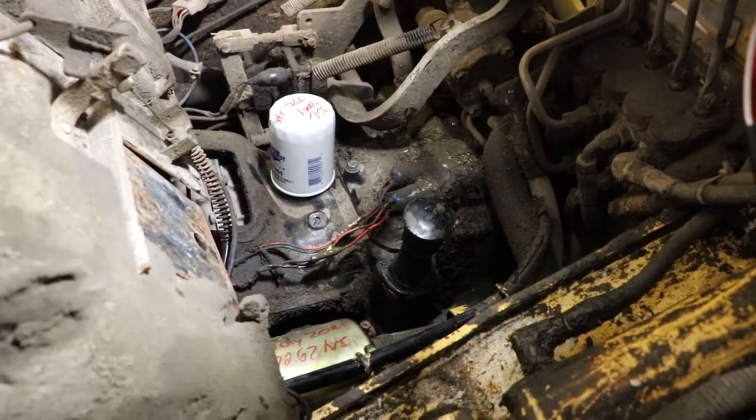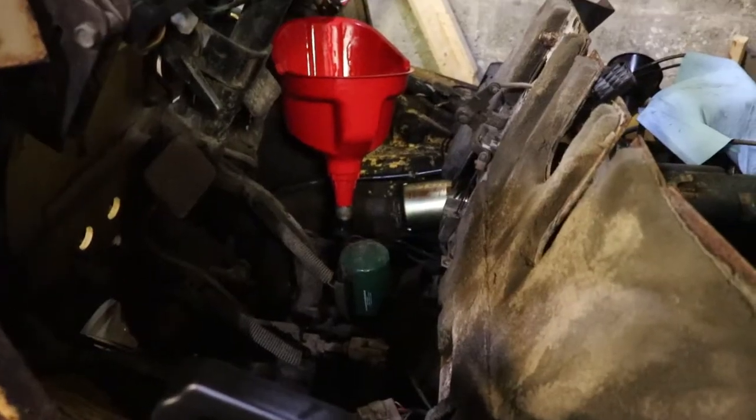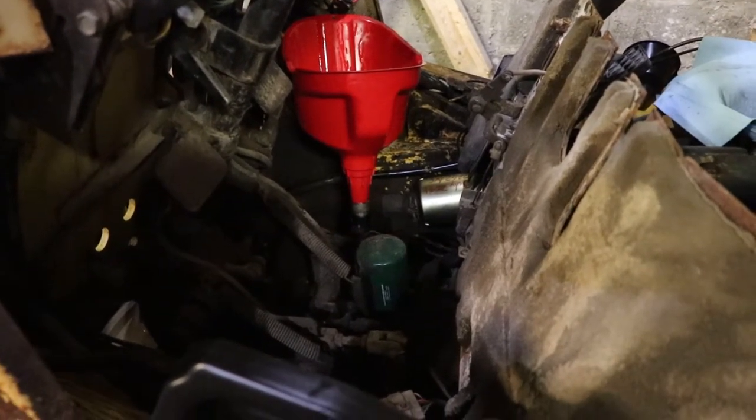I thought I'd just put in that correction — watch the rest of the video if you feel like it. Thank you. Alright, so it's changing the automatic transmission fluid in this TCM forklift. It's pretty straightforward.